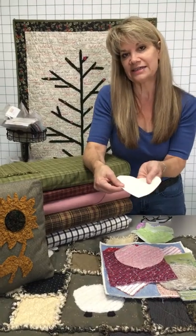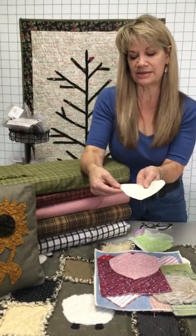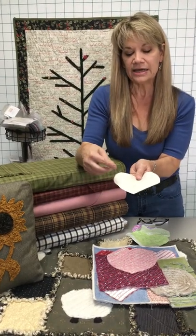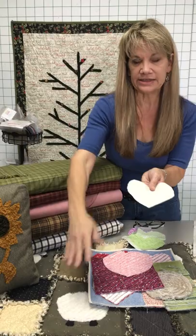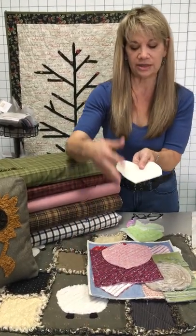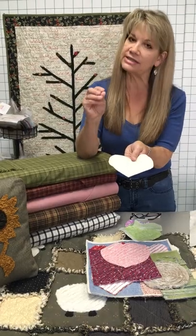One that works fantastic is Osnaburg. Osnaburg is basically a very loose weave fabric you would not use in quilting, but it bursts very, very easily. It makes a really pretty chenille because it just gets kind of luscious, and it's a little thicker thread.